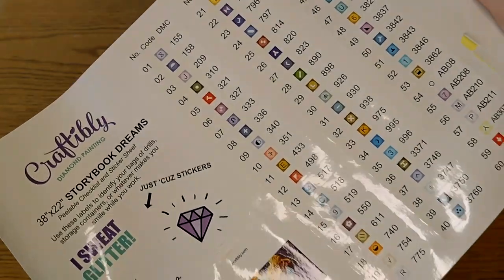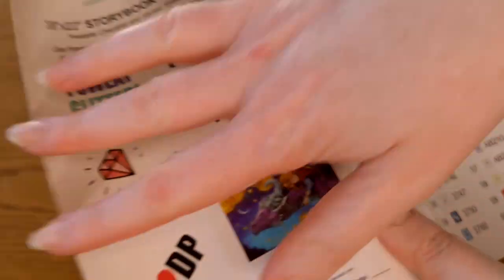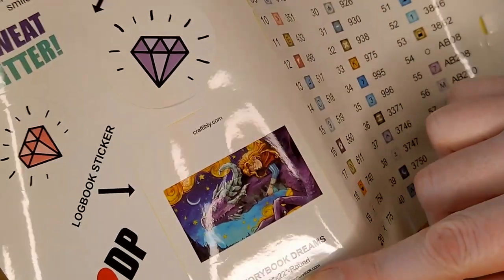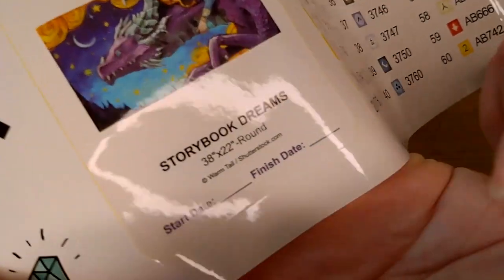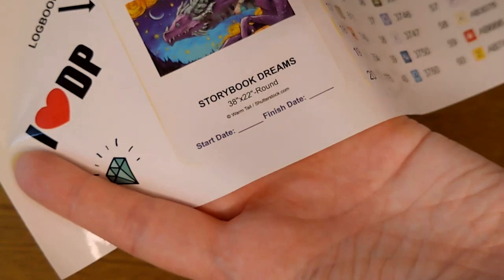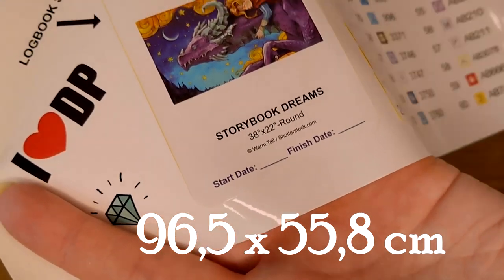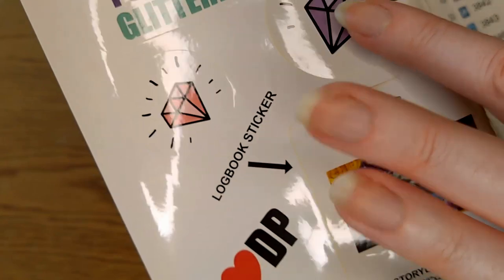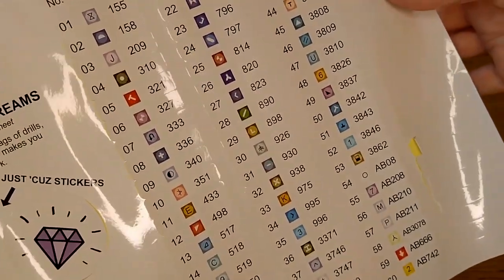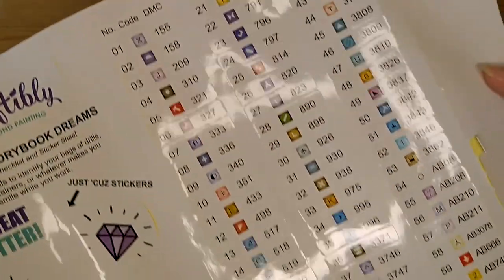And here we have a giant sticker sheet — this entire thing is a sticker. There is a logbook sticker which you can put in your logbook with a start date, finish date, and measurements. I can't do freedom units so I'll put on screen what 38 by 22 inches is in centimeters. And here we have some stickers just because — I love it when companies offer pre-cut stickers, and these are large.